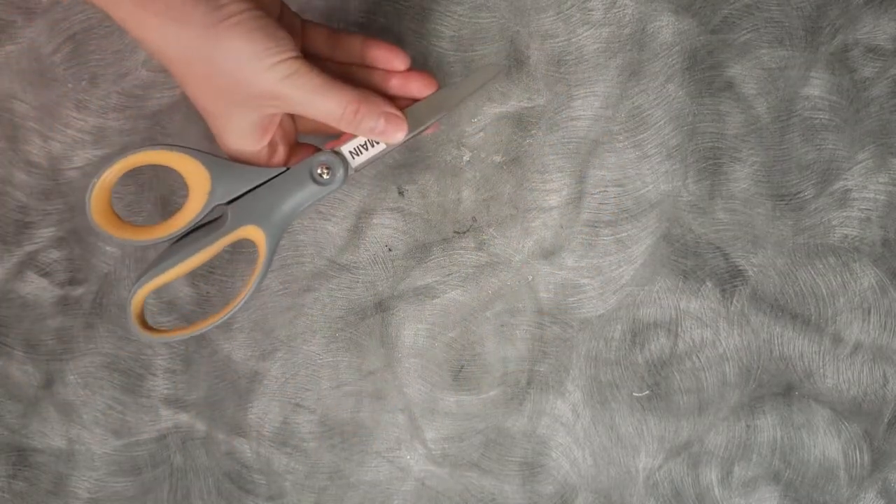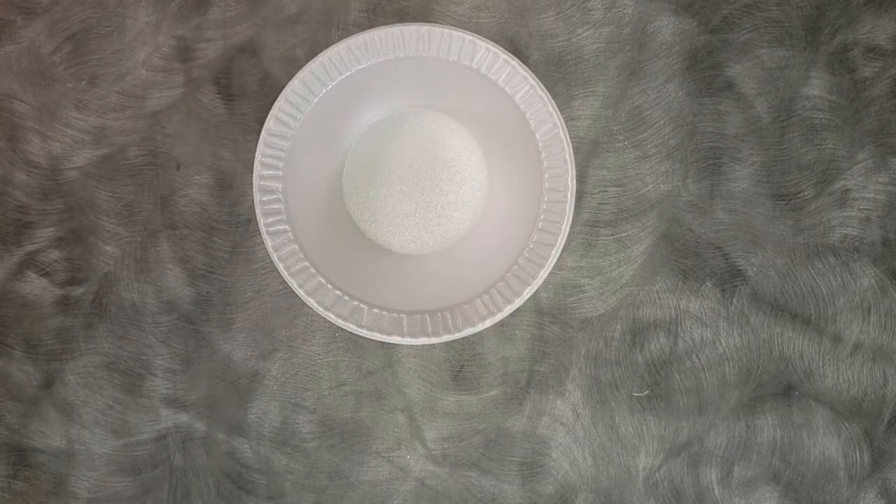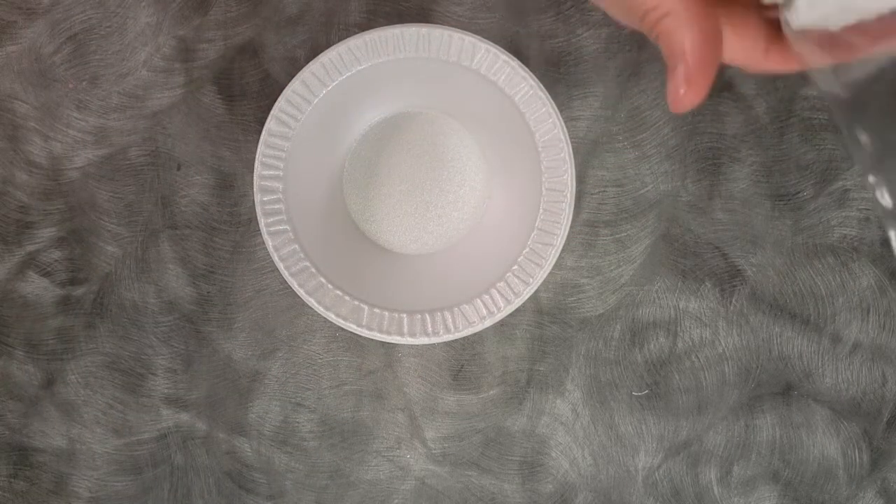You will also need a pair of scissors. In one of your bowls, add all three of the bagged powders: baking soda, cornstarch, and citric acid.